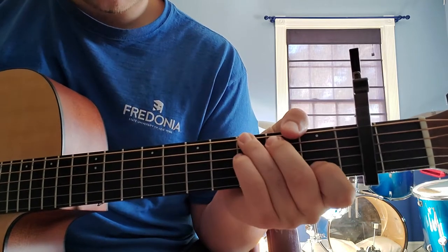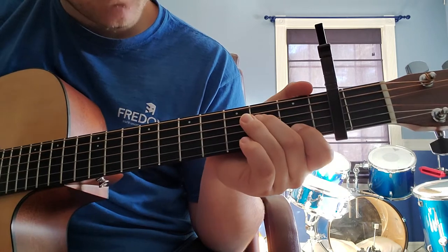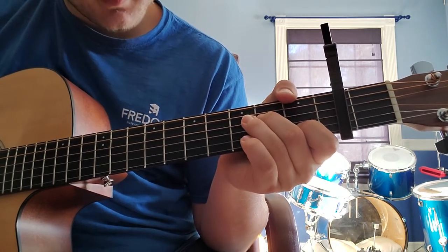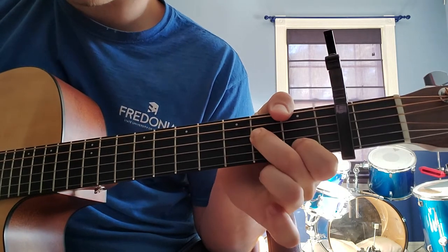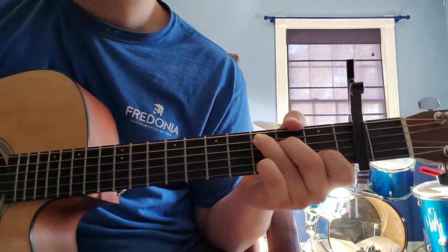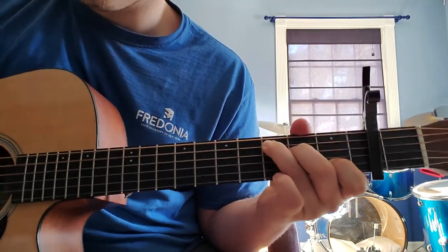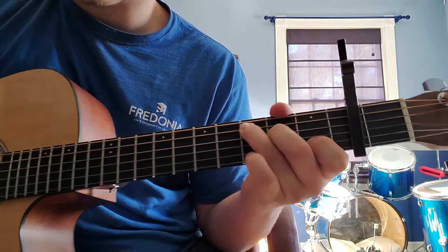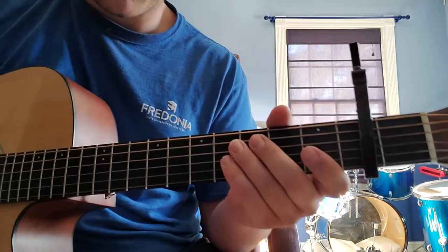For your C chord: first finger on the first fret of the B string. Middle finger on the second fret of the D string. Ring finger on the third fret of the A string. That's your C chord, and mute that low E — we don't want that to ring out.